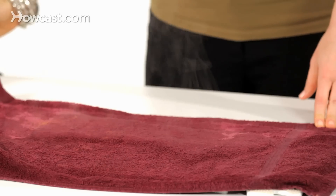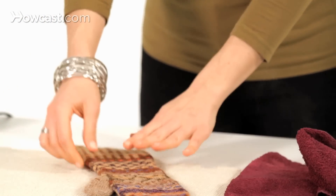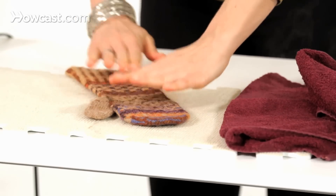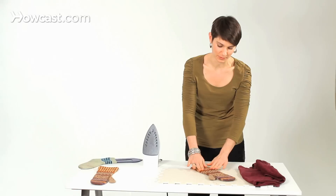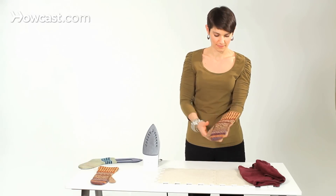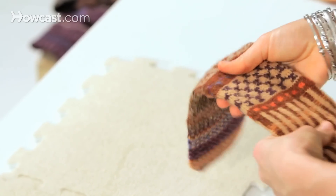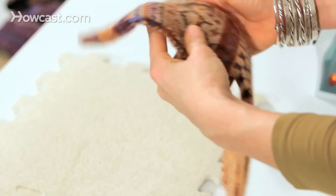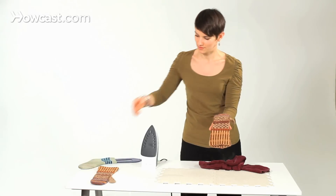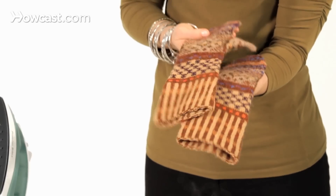You can see the steam rising. I'm going to remove it — be careful when you do this because it could be really hot. Now the fibers have relaxed enough to have taken most of the curl and the bend out. This is a time when you can give your fabric a little tug. Now I have two lovely mittens, nice and smooth and evened out.